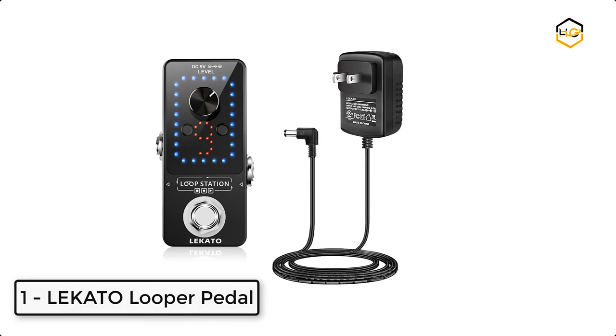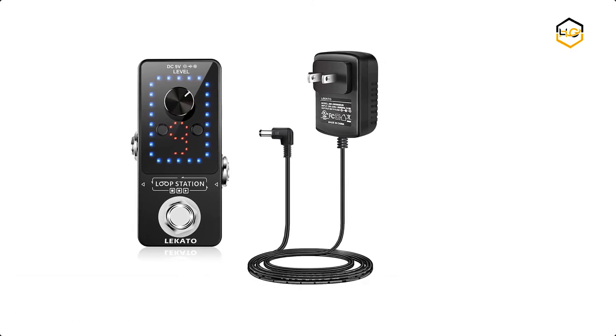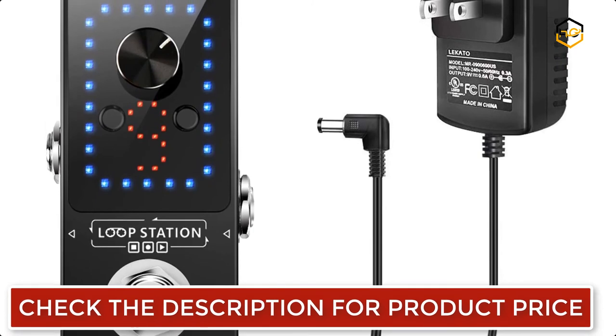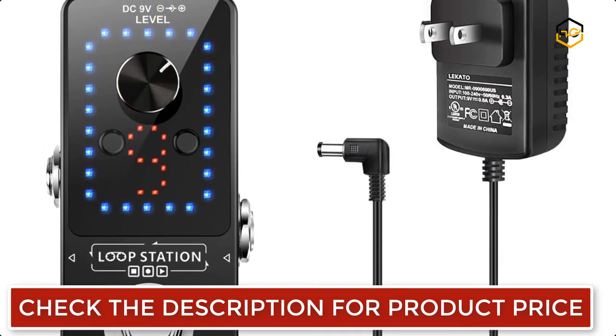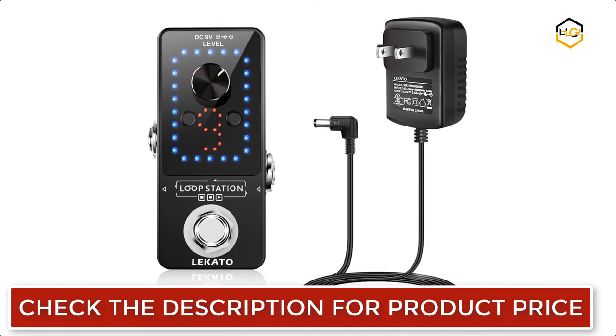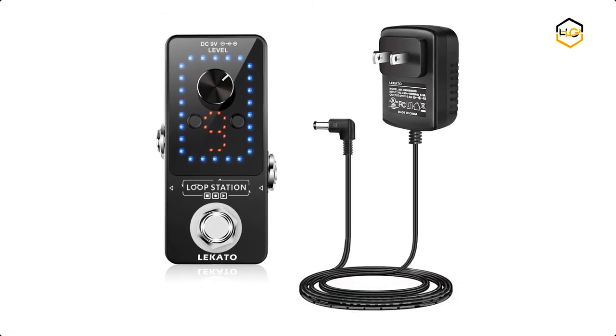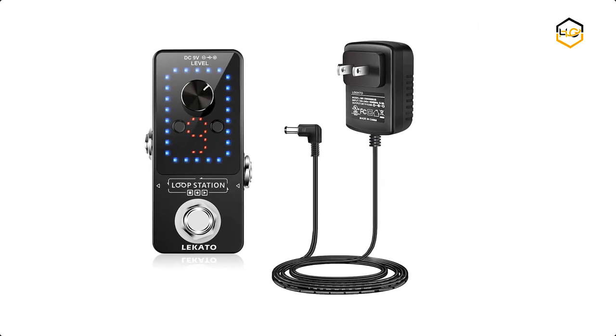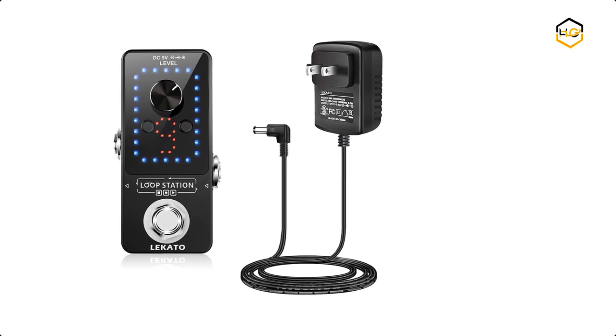At number 1 we have the Locato Looper Pedal. This is a small and highly intuitive single footswitch looper pedal, providing simple and fun looping with an intuitive user experience. A click of the footswitch lets the player seamlessly move between modes, with up to 10 minutes of recording loop time available. Let us know in the comments below if this video helped you find the best looper pedal for your needs.